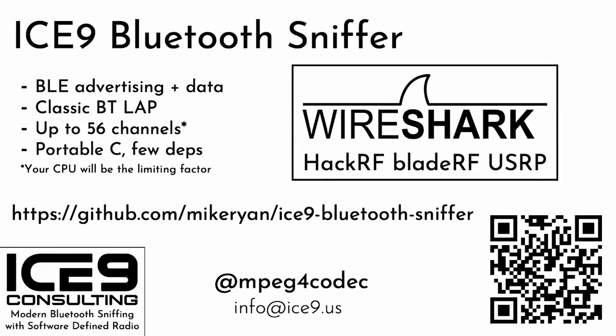Here's what it can do: it can detect BLE advertising packets and decode BLE data packets on any channel promiscuously. It can identify classic Bluetooth LAPs, and I'm working on adding more features in this space. With the current hardware, you can listen on up to 56 channels simultaneously, though in practice your CPU will probably limit you to fewer. For a benchmark, my M1 Max can listen to 36 channels in real time. Later in the talk, I'll cover how I'm trying to increase that.